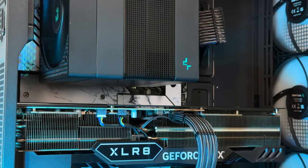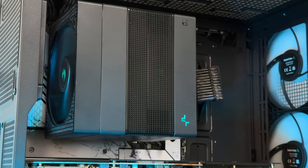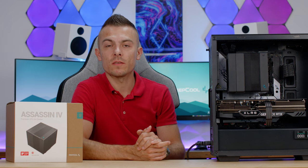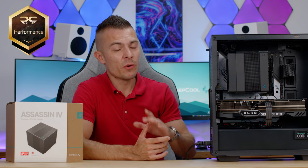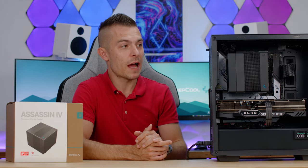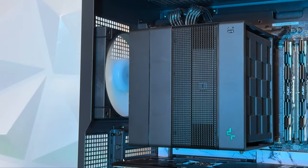All clocks and settings are completely stock — I didn't touch anything, because I want to keep tests accessible for those who don't tune their systems. It makes results easier for everyone to understand. Definitely a 'PC Crazy Performance' badge for the DeepCool Assassin 4 without a doubt. I love the design — it's something different. The installation process is quite easy. One thing I forgot to mention: there's a switch on the cooler that lets you toggle between quiet mode and performance mode.